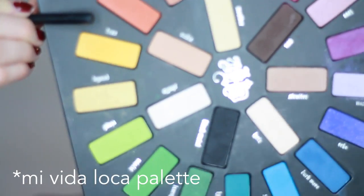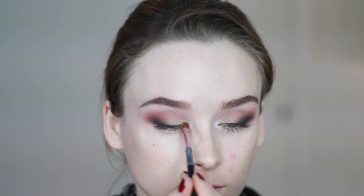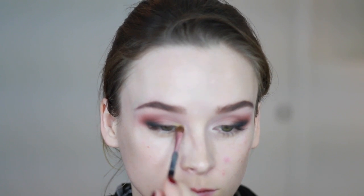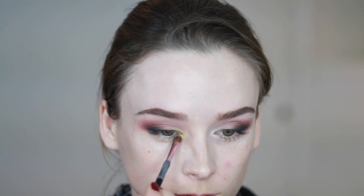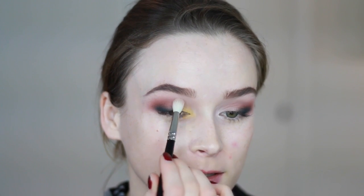For my bright shade, I'm going in with Fran from the Kat Von D Shade and Light Eye palette, which is a bright yellow. I'm then blending that out a little bit using a clean blending brush, going around the edges.